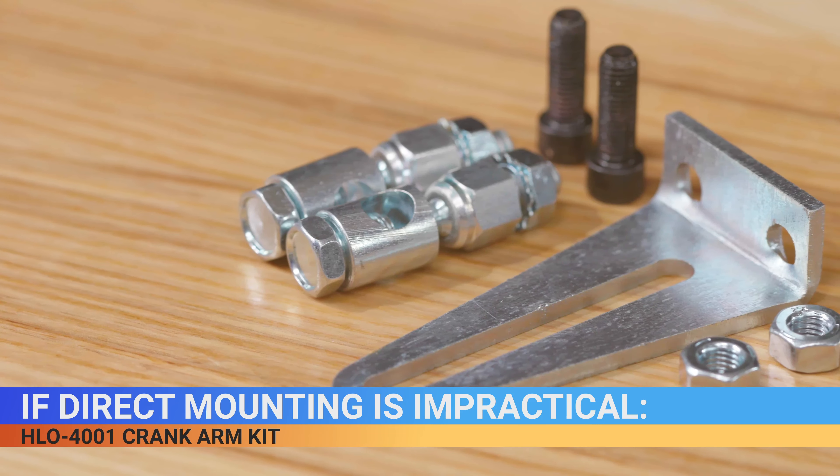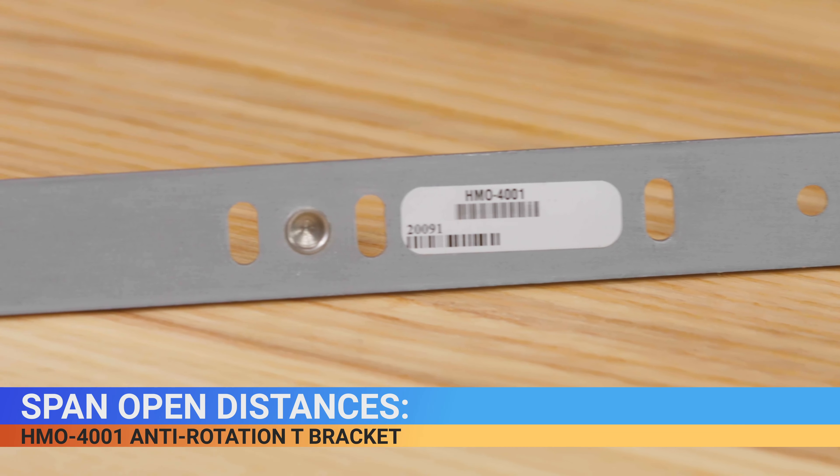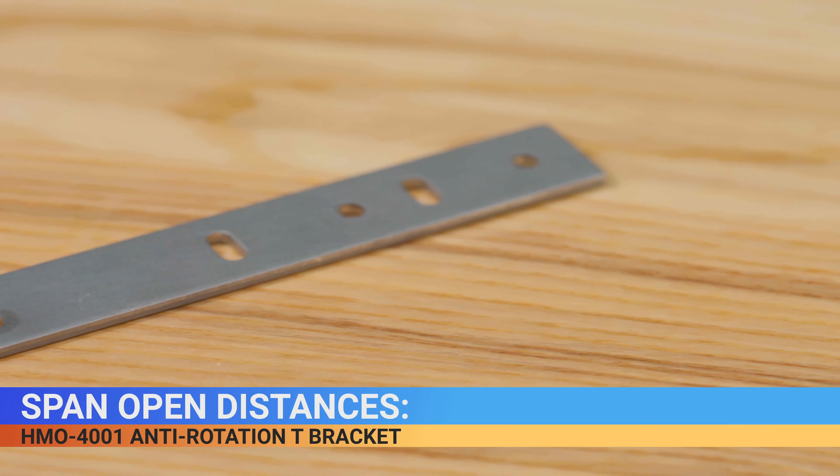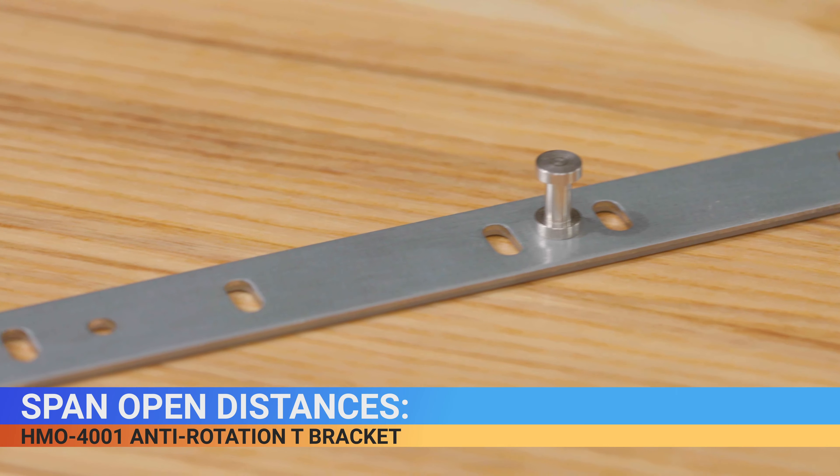If direct mounting is impractical, we offer an HLO-4001 crank arm kit. If you need to span open distances, be sure to pick up an HMO-4001 non-rotation T bracket. A gear discharge button allows easy manual positioning of the actuator.